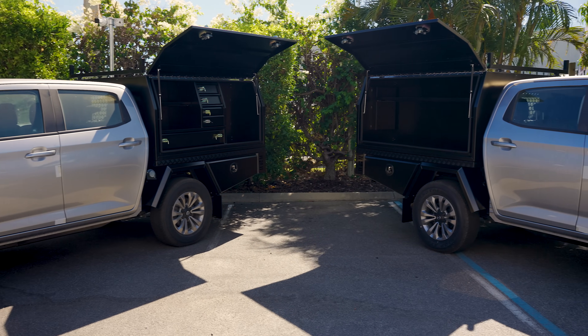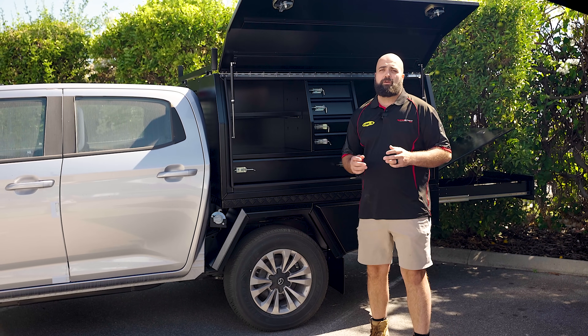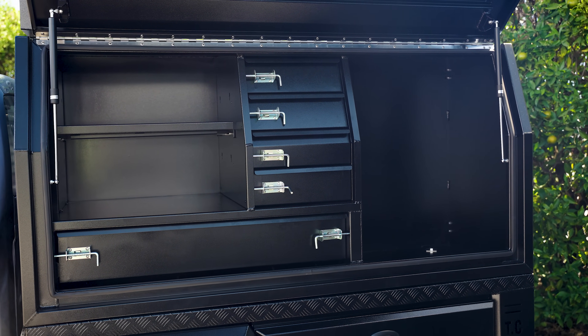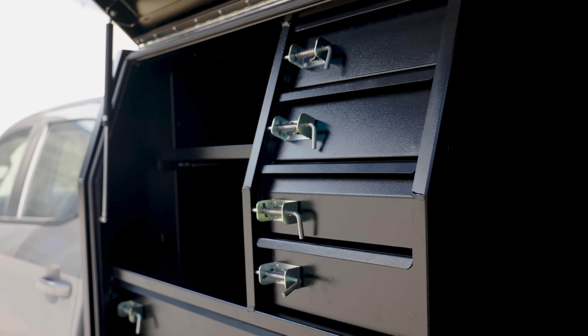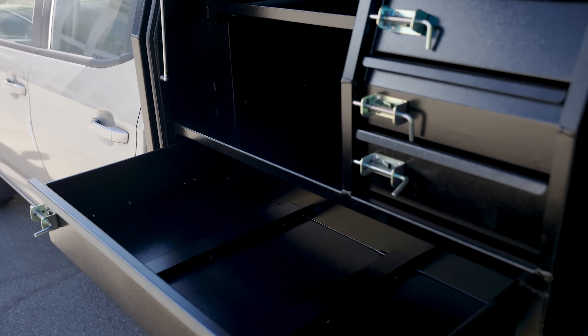We've seen the progress over the last couple of days. We've got the BT50s complete now with the tradie spec. Here at Autospec, we've got a few varieties and options when it comes to toolboxes. As you can see behind me, we've got a 1650 long toolbox and it comes with already pre-installed drawers as well.